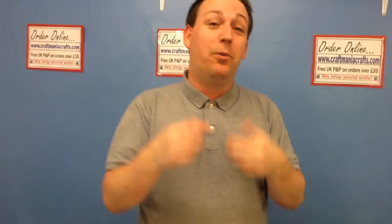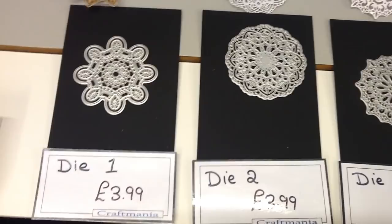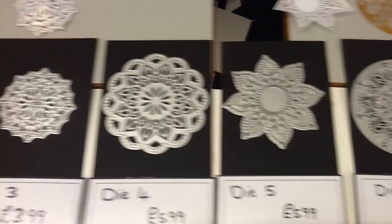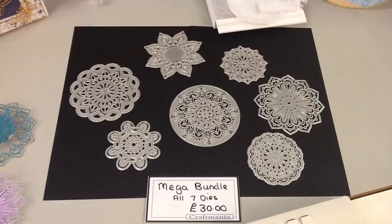Just to run through these before I let you go — we have your seven dies. Die one is one of your £3.99 smaller ones. Die number two is £3.99. Die number three is £3.99. We then jump up to the slightly larger approximately four inch ones: die number four is £5.99, die number five is £5.99, die number six is £5.99, and die number seven is £5.99. Once again, if you simply can't choose and you want all seven, you can buy our mega bundle — all seven dies for just £30, which would cost you £35.93 individually. That makes each die less than £4.30, which really is silly money.